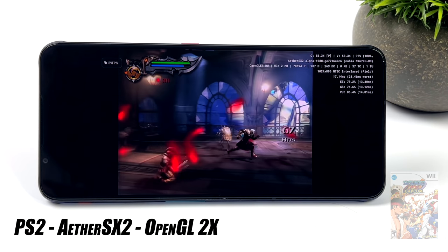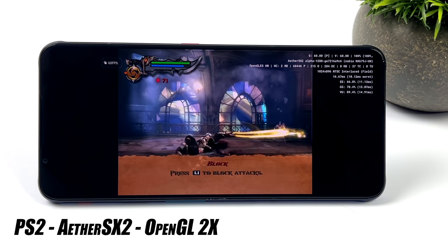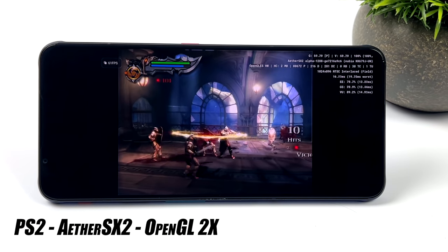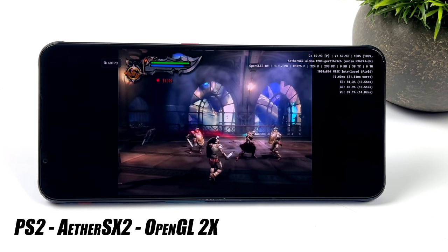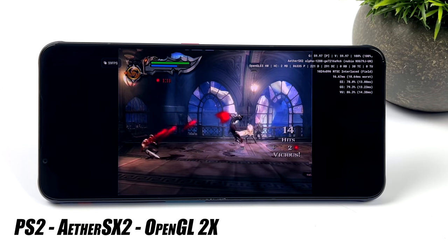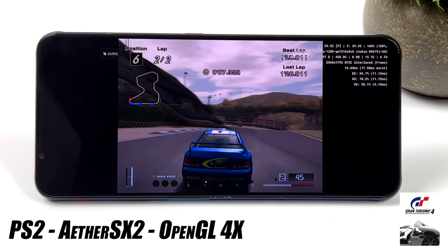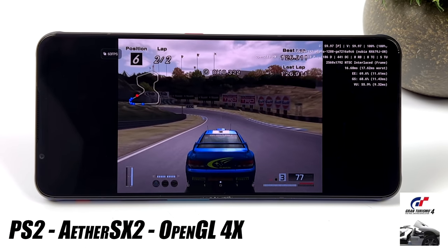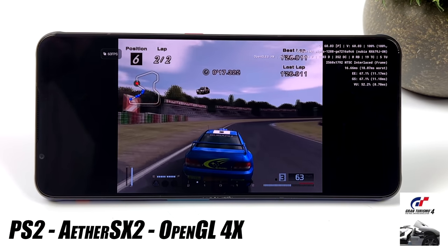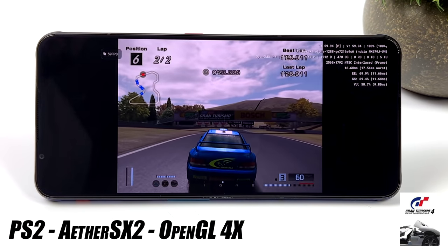The final emulator I tested was AetherSX2 for PS2. With God of War 2 using the OpenGL backend at 2x resolution, I was hoping to go up to 3x but got some dips with both OpenGL and Vulkan at 3x - for now 2x is the way to go and it works great. With Gran Turismo 4, however, I was able to push it to 4x, and in the rally stages even 5x, using the OpenGL backend. With all stats on screen confirming we're really at 4x, this is really impressive performance out of the Snapdragon 8 Gen 1.